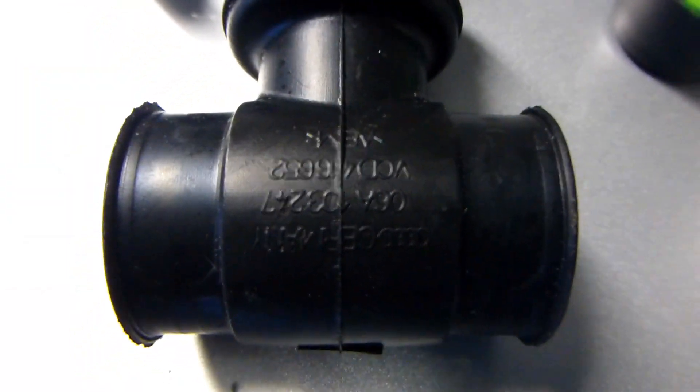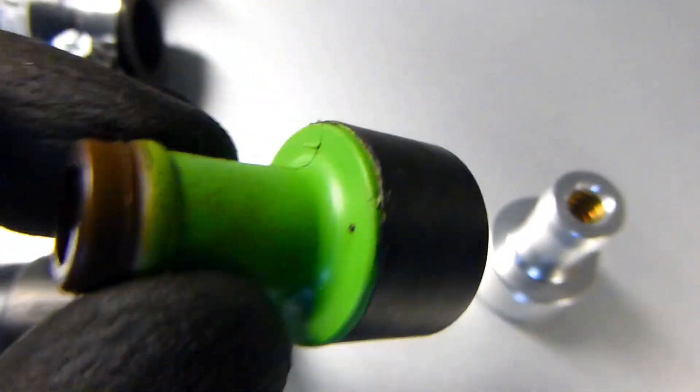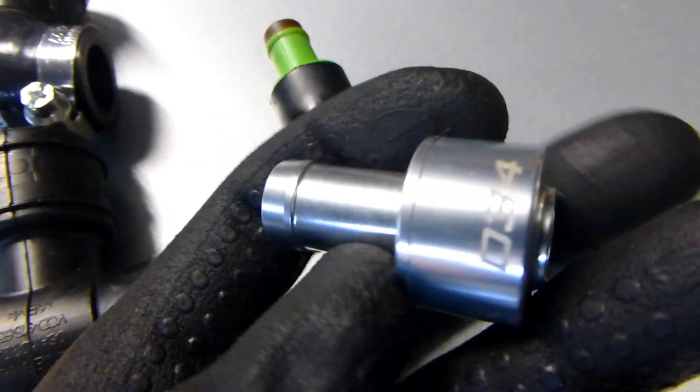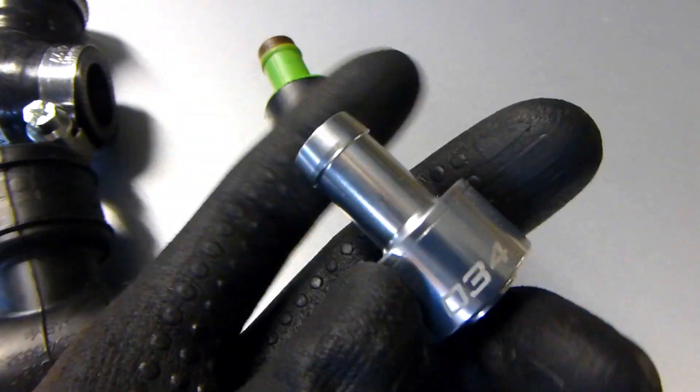I'm not sure if we can get the part number. As you can see, this is the broken PCV valve — you can see the membrane in there is just loose and won't do any good. It's always open. So I got this CNC aluminum replacement with a much better construction for the spring and solution in there.